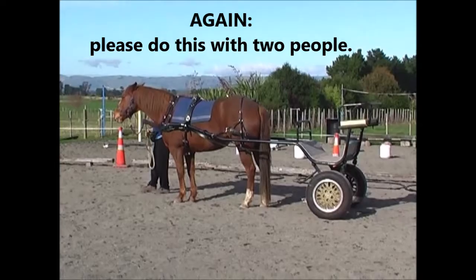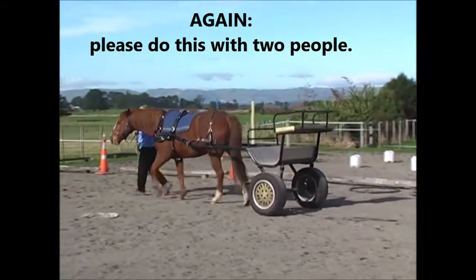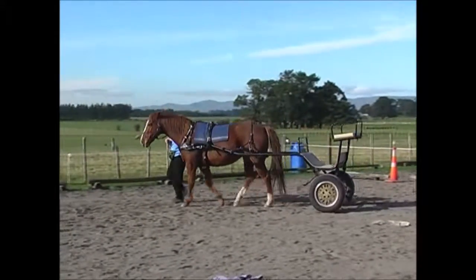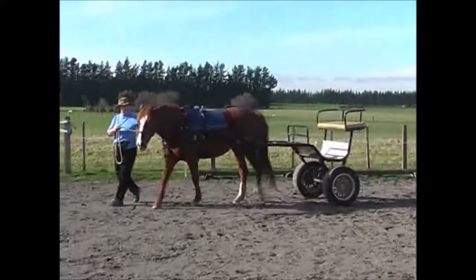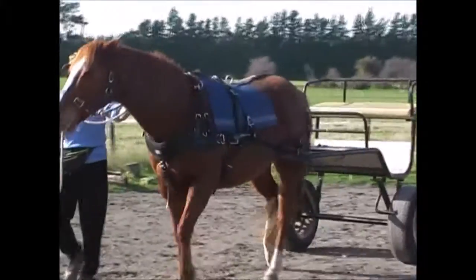Notice I'm just walking with her at this point. I'll walk with her for a few days and maybe go a bit further than the arena, just walking with her. And then I will put the long reins on and start long reining, getting in the cart and maybe have Bridget on the ground still for a little while.